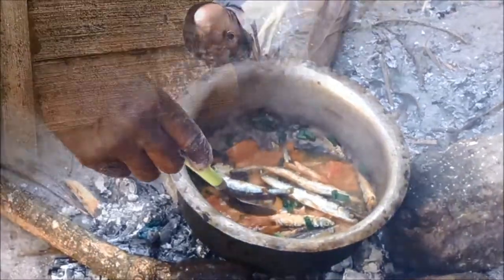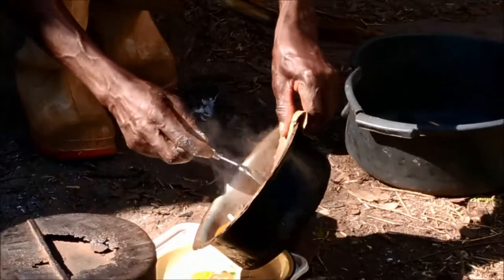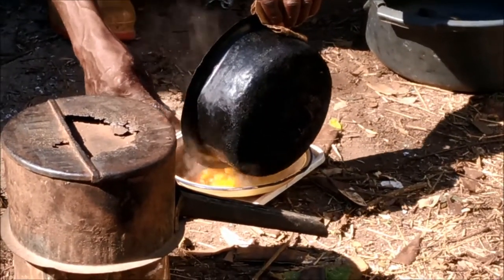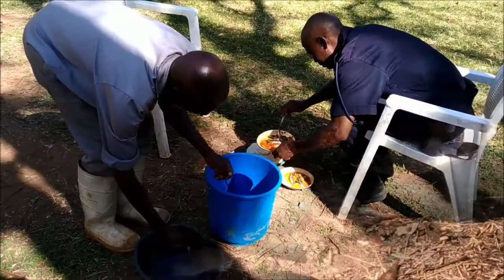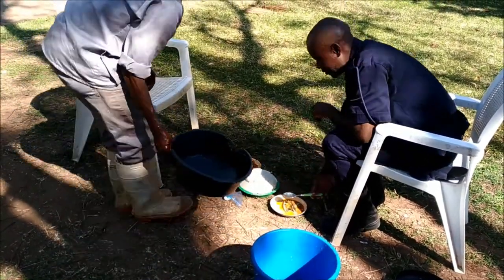Lunchtime! Getting ready for lunch — washing up.